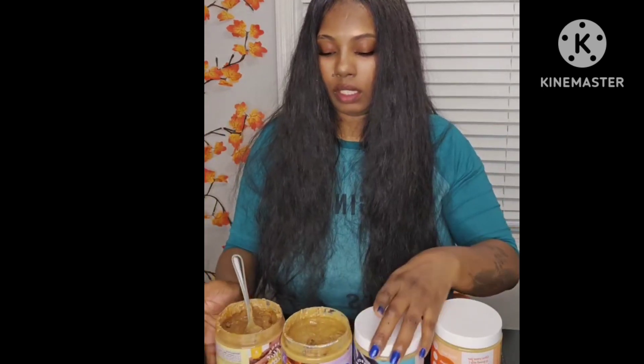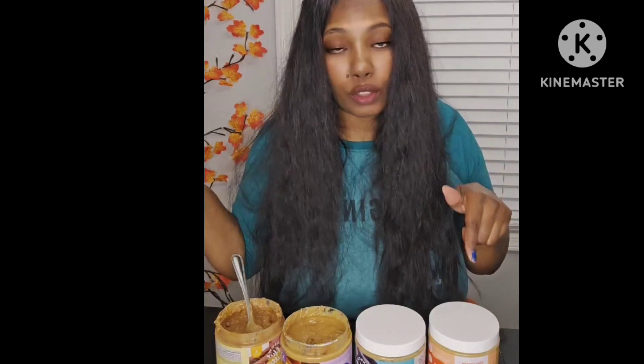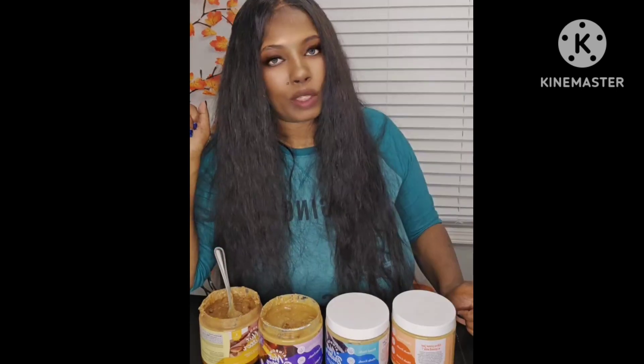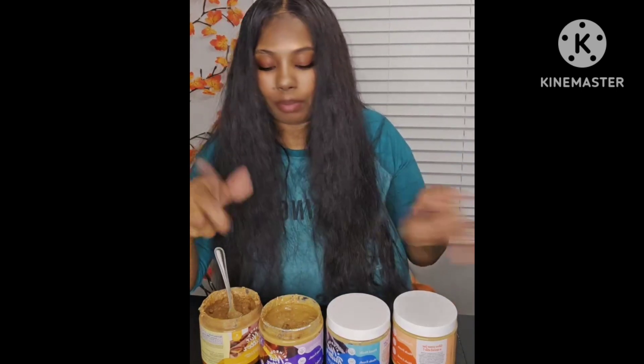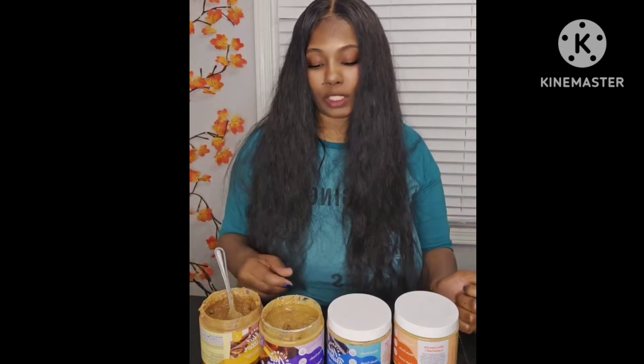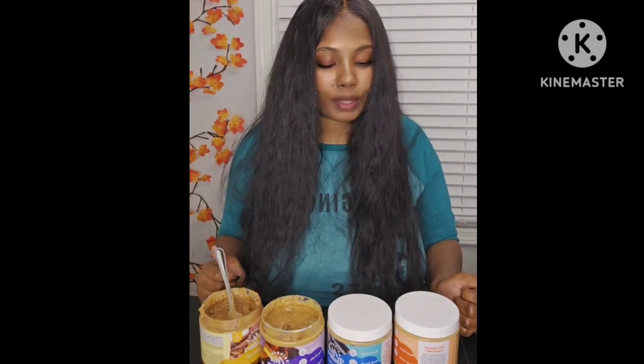Again, if y'all want to purchase — get some for your mother, brother, sister, cousin, aunt — get it for a Christmas gift or get it for yourself to try all of these. It's good, especially the Twix — they're all pretty good though. The Twix is 10 out of 10, baby — 10 out of 10.